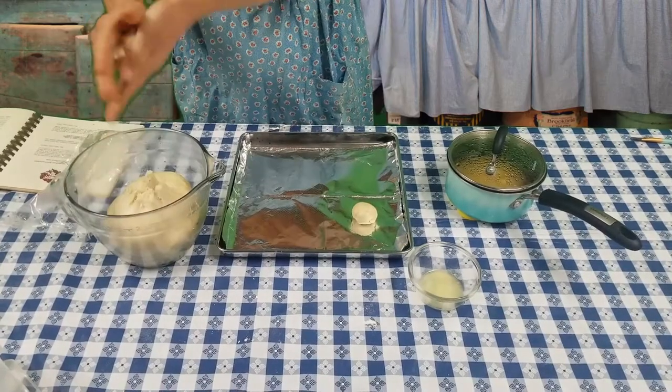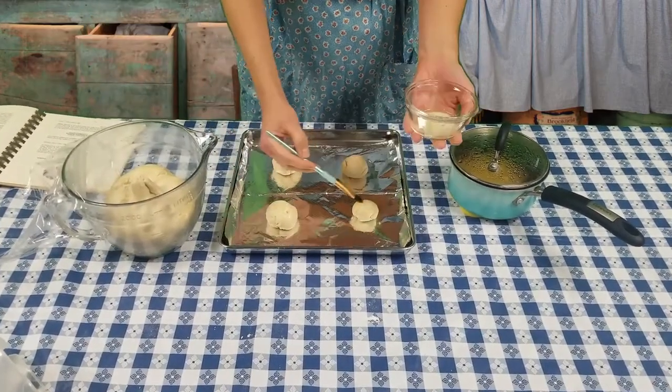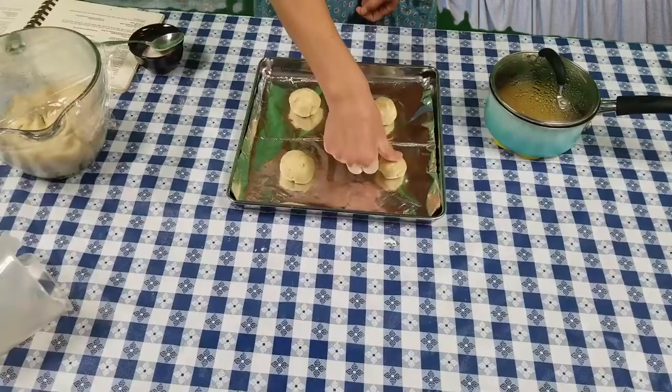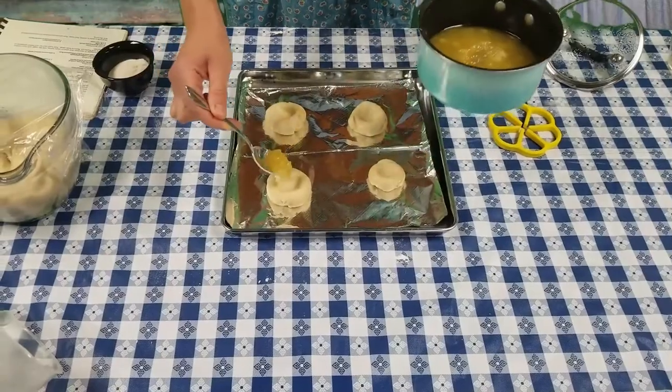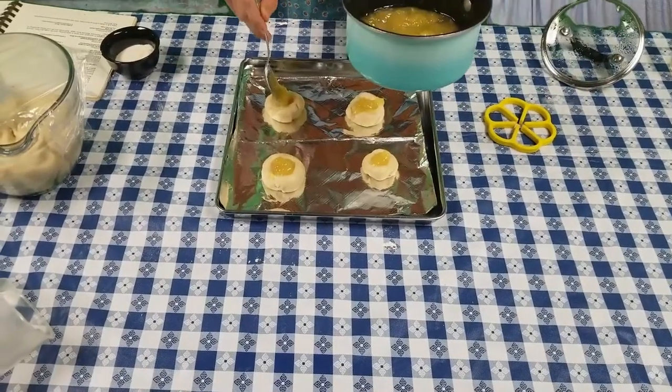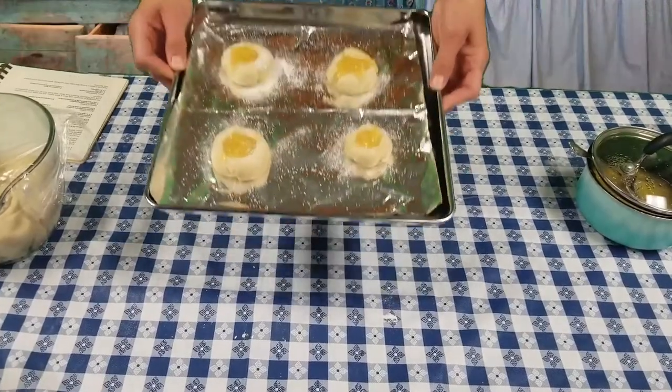Then we got our dough, made little kolaches, and put them on our baking sheet. We brushed them with butter first, then pushed down the center to make a hole for the filling. Then you just add the filling on with a spoon, sprinkle it with posipka — which is flour and sugar — and put them in the oven for about 15 minutes.